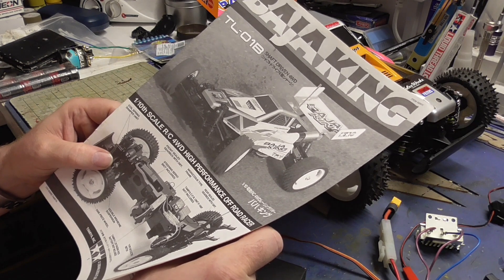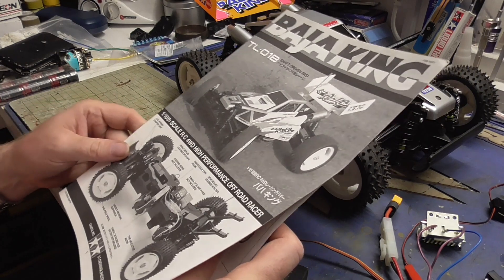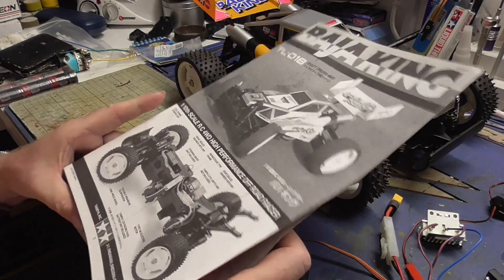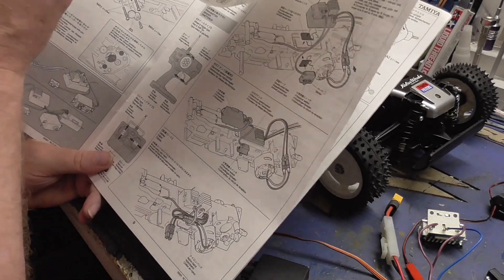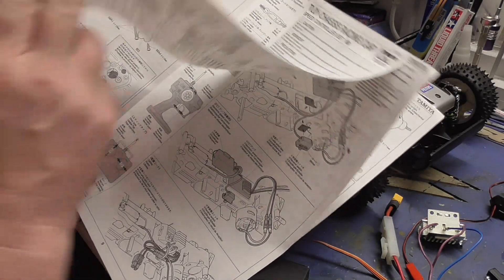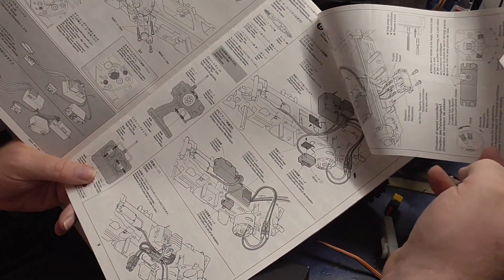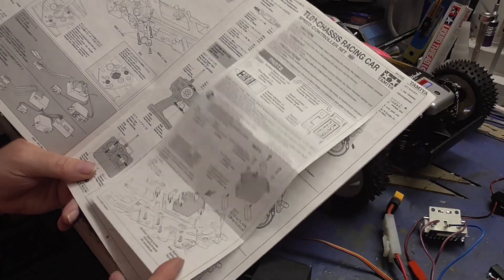Now we're going to downgrade the Baja King. I took out all the electronic speed controller and we're going back to basics. In the original manual the mechanical speed controller was an extra. Must have been that in Japan they were already over to electronic speed controllers and we were still mechanical.